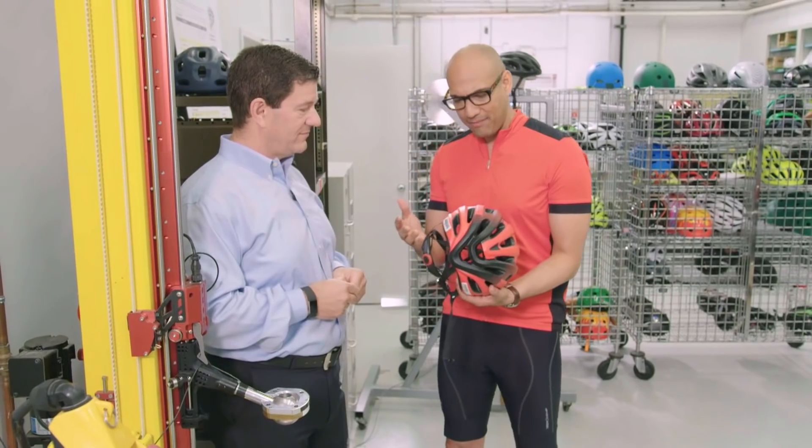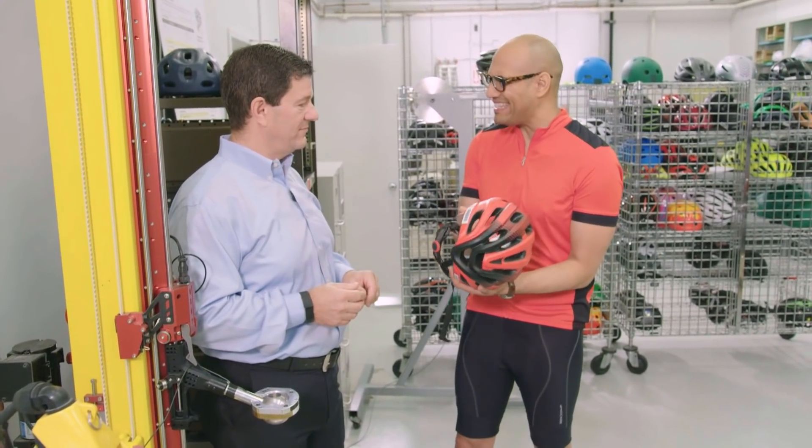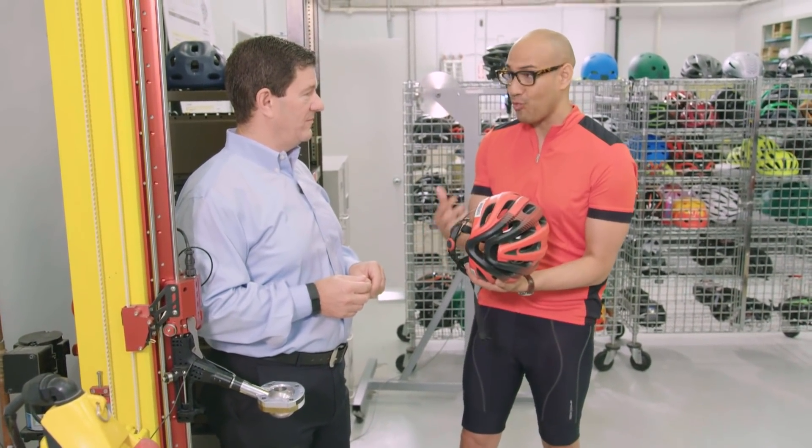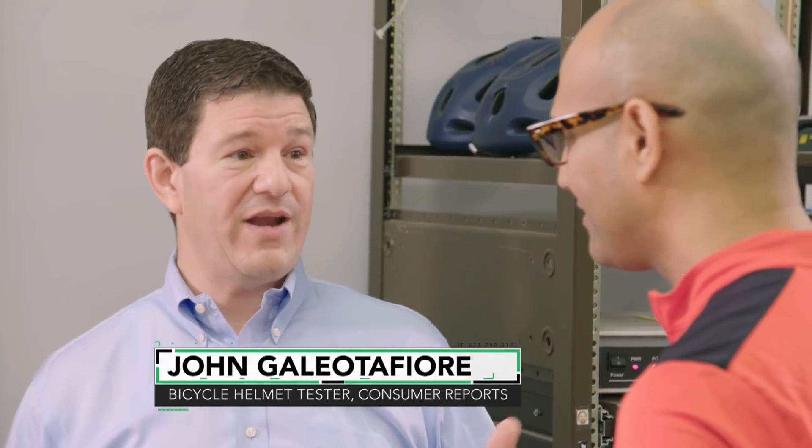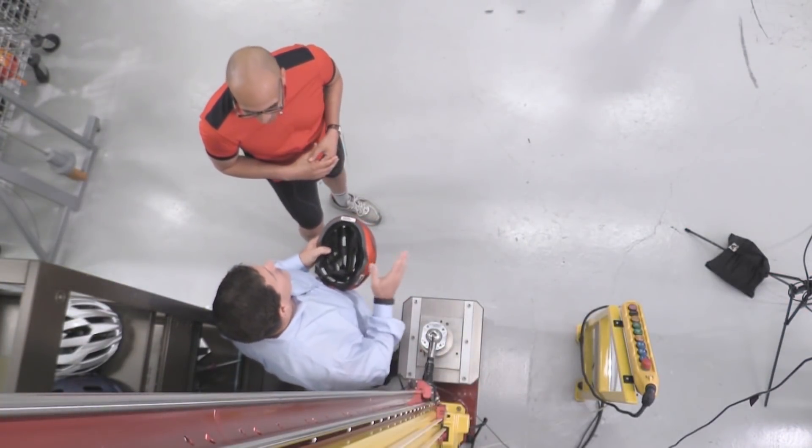John, I see a helmet in your hand and I'm asking myself, what's the big deal? I see so many people riding a bicycle without a helmet — is it really that important? Yeah, it's really important to have a helmet, because if you crash on your bike, have an accident, or fall, you want to put something between your skull and that pavement.